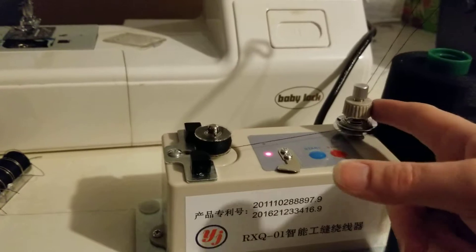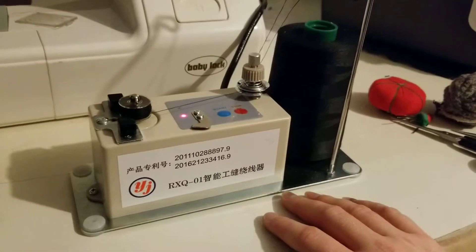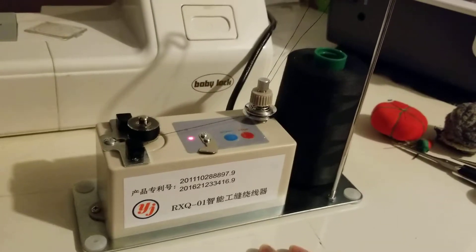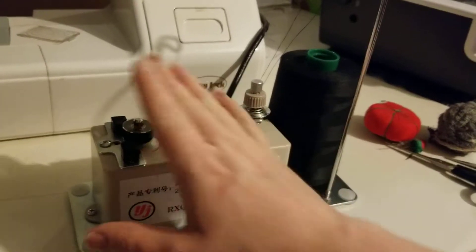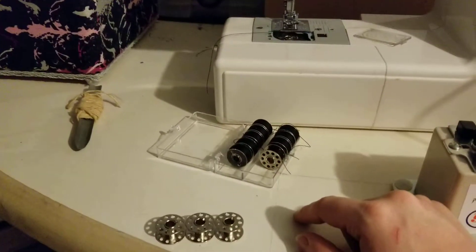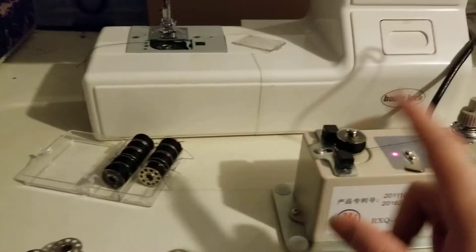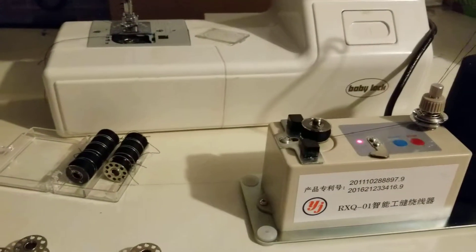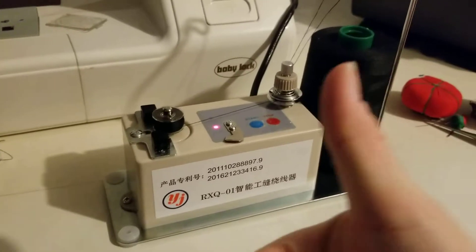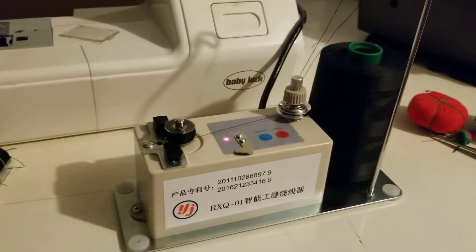This controls the height, and this is for the tension. I'm super happy — I gave myself Christmas in July! This is going to help a lot to wind all the bobbins for when I work. I usually prefer metal bobbins; I used a plastic one for the video because I figured that would help. I am super happy — yay!